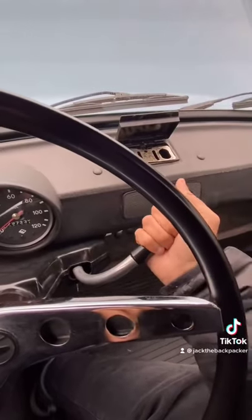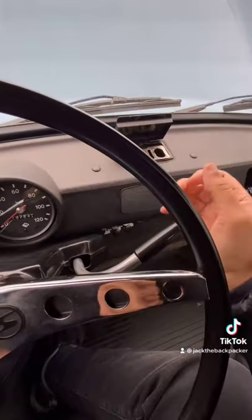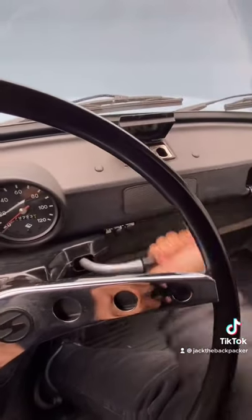To get gear one, you push back and then down. Gear two, gear three, and gear four. For reverse, you push all the way in and then down.